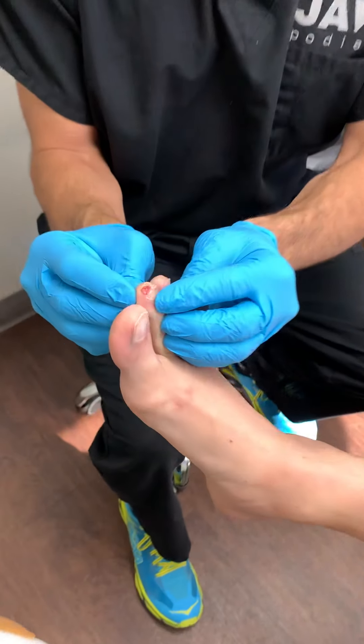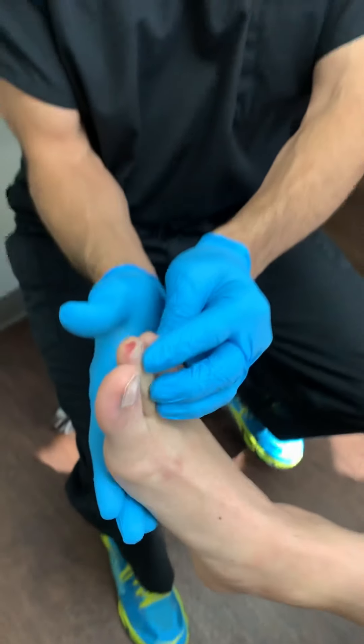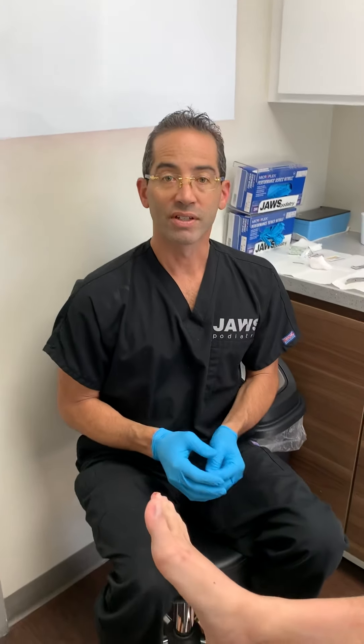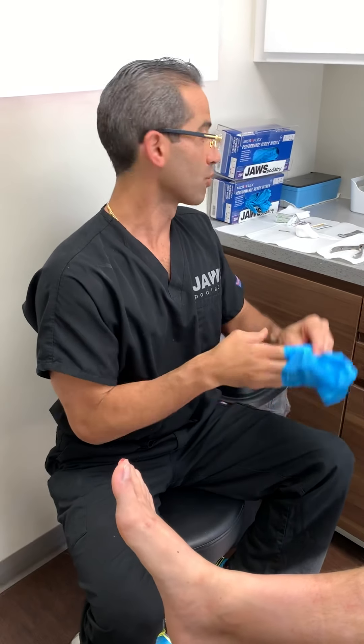Like always, nothing super serious, but we just took care of that for this young patient. Visit us at jawspodiatry.com, Instagram at dr.toejang jawspodiatry, Facebook, and last but not least our YouTube channel Jaws Healthcare. Have a wonderful day everyone.